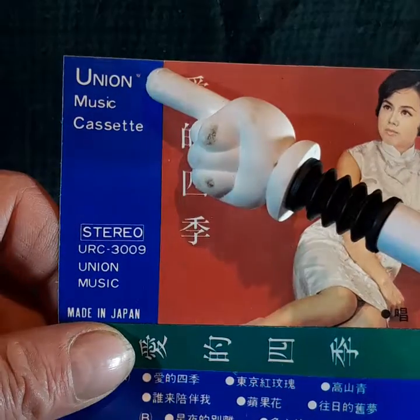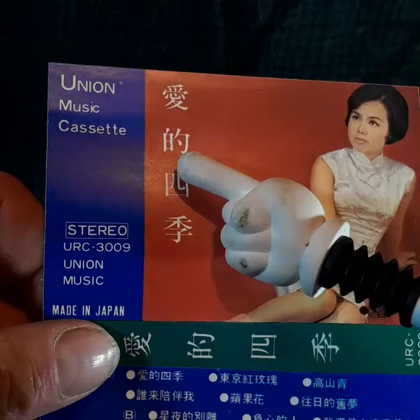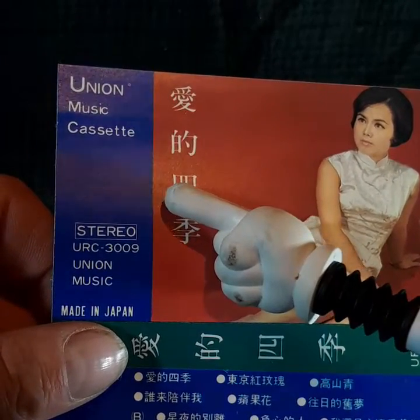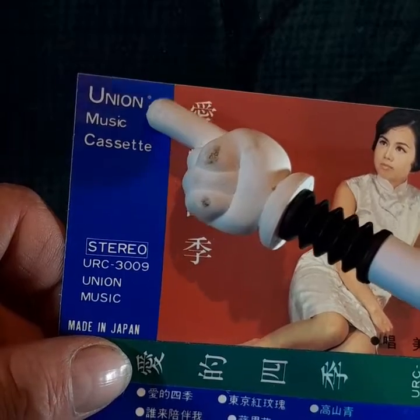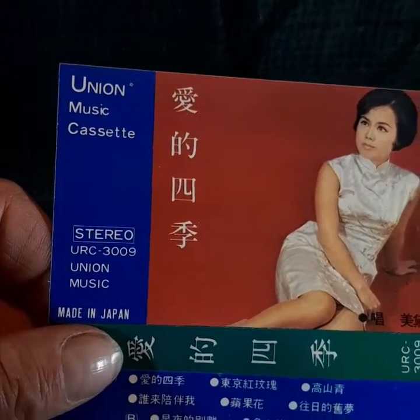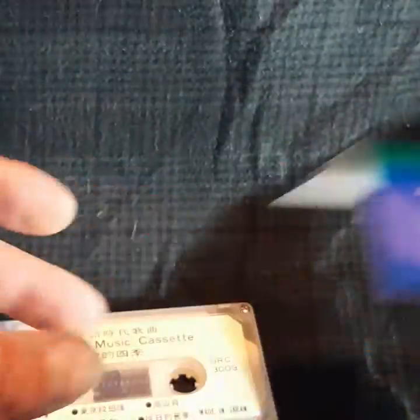I wasn't able to find out much about the Union Music record label at all. There is some newer stuff that comes up under the Union Music label, but I don't think it necessarily has anything to do with this particular cassette.